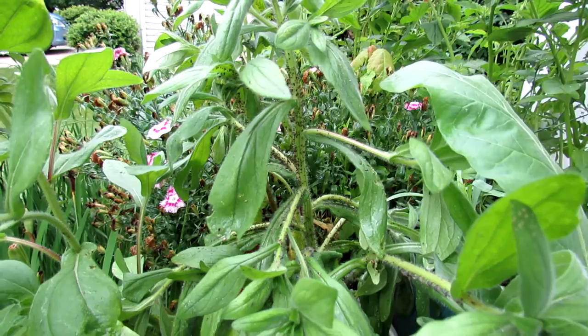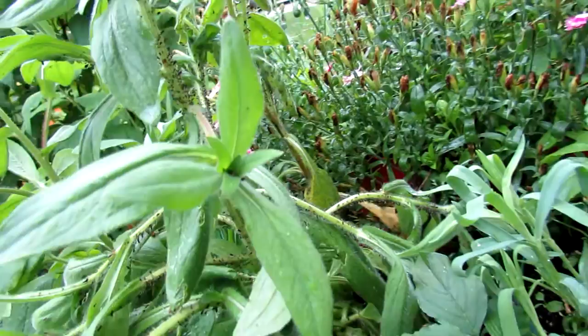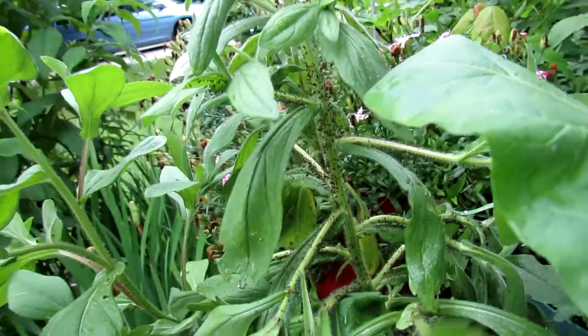Welcome to the Russet Garden. Today I want to show you an infestation of aphids. One of the things when you garden is you need to learn what the pests are. These are definitely aphids and you can see probably thousands of them all over my flowers. These guys really just appeared over the last two days.